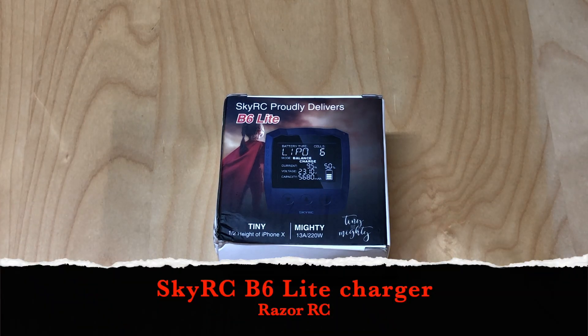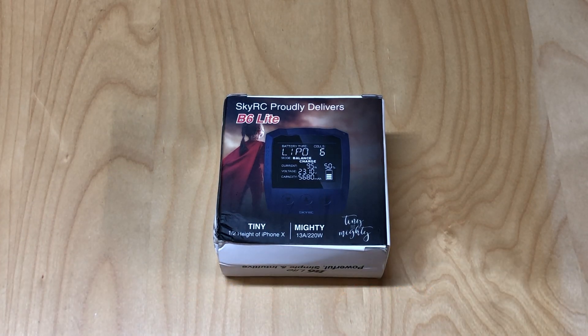Hello world! Welcome back to Razer RC. Doing another review today of another charger. Seems like I've been doing a lot of chargers lately, but Banggood sent me this — the SkyRC B6 Lite.